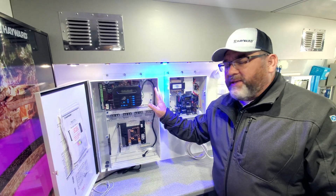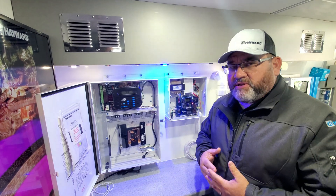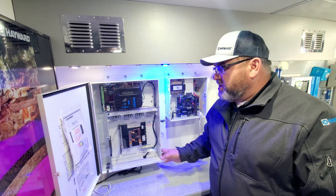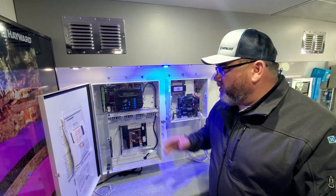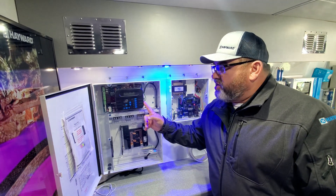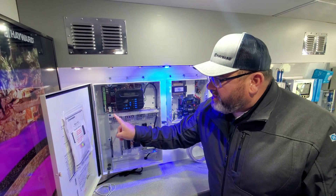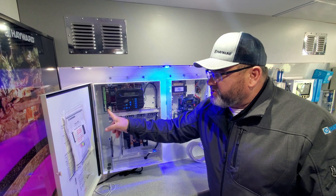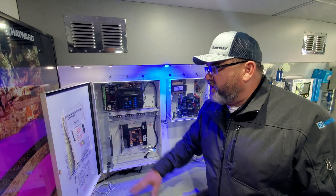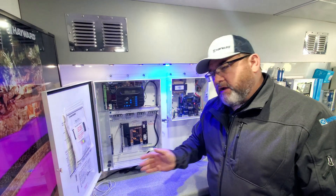Any service technician who has done a board change will find this straightforward. You'll purchase an Omni PL upgrade kit that retrofits into the existing box. You are not going to remove the box, the breakers, the relays, or anything like that. Simply remove the dead front and throw the old dead front in the trash. Disconnect the local display from the board, pull off the relays, the actuators, and all of the RS-485 terminal blocks. Once that's done, the main board is exposed — pop that out and throw it in the trash.